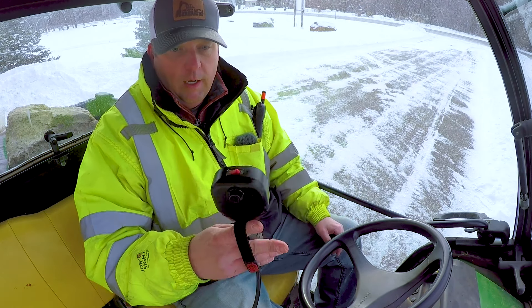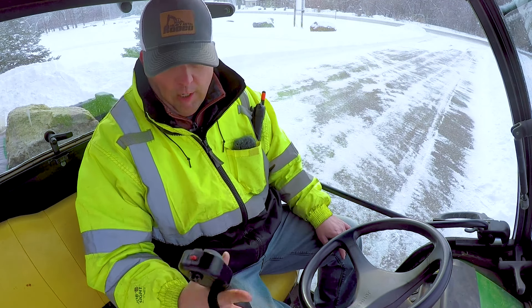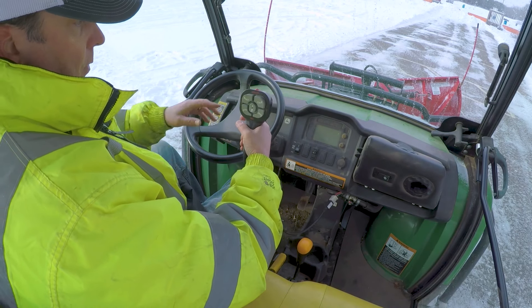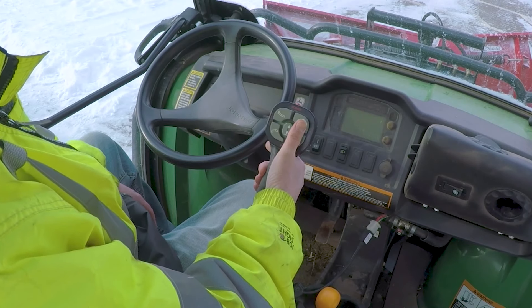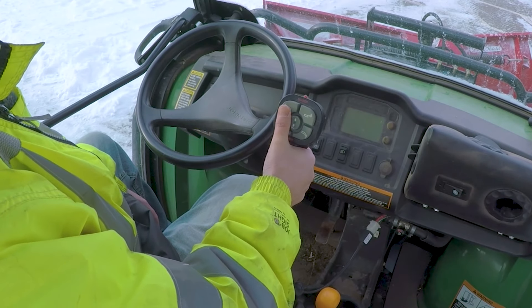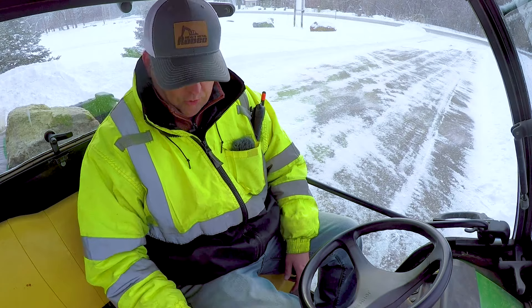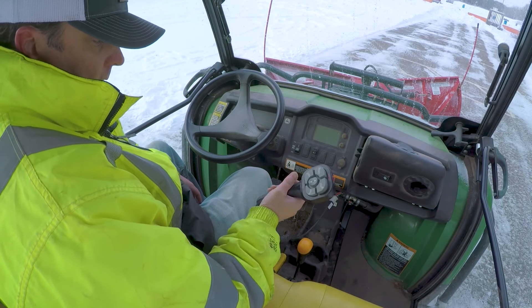Controls like these are very standard in almost any plow truck. They usually have something to put your hand through so you can keep shifting. On this Boss plow, you've got your up and down and then your wing tips. You hold both buttons and it goes left or right. They also have individual controls, and we're in four wheel drive on this thing. Let's go ahead and fire it up.